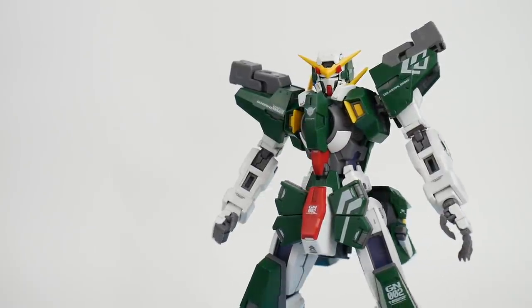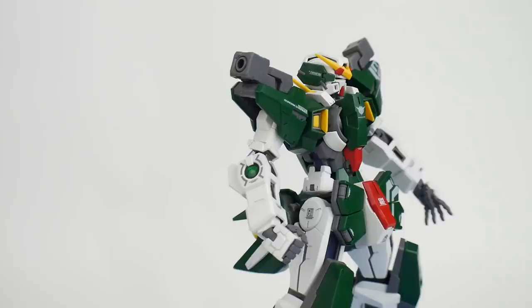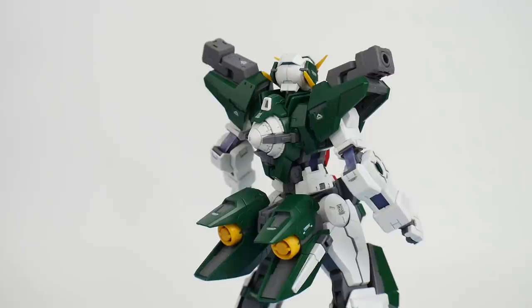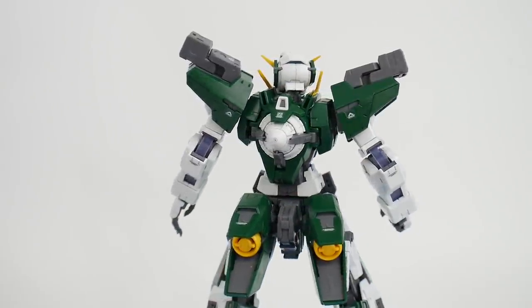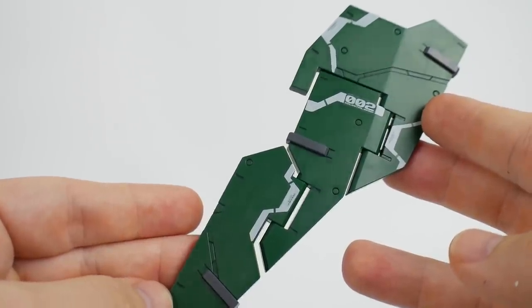The articulation is just top-notch — 10 out of 10. If you can think of a pose, it can do it. It can easily pull off anything your mind can come up with. With that, let's go ahead and move on to the shield.